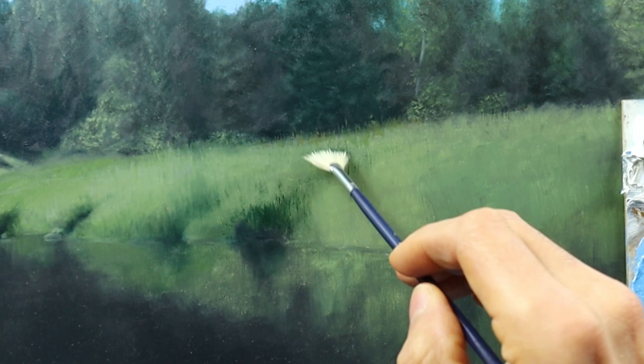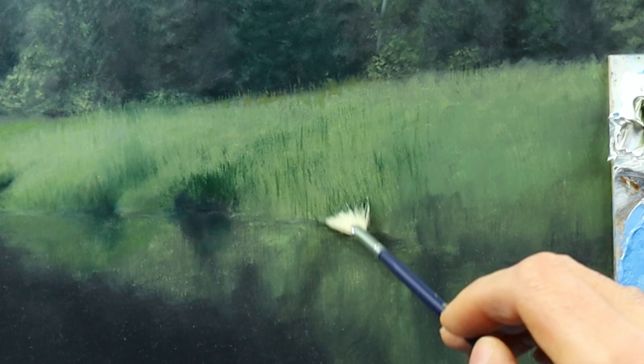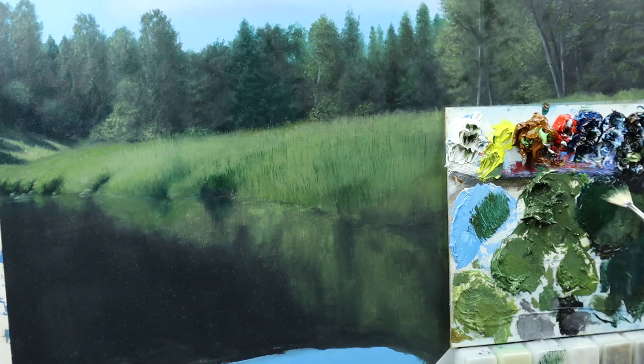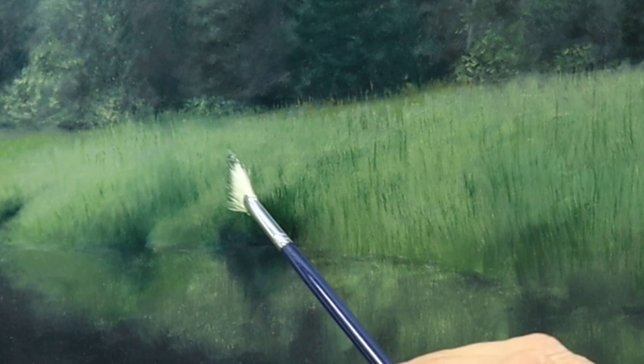I'm using a dry brush technique here, as I'm not aiming to really get in the reed or grass parts in detail. I'm just hinting this detail here. And this is a very easy, kind of cheeky way to get in details very quickly — to trick the viewer's eye so that we don't have to paint every single bit of grass.